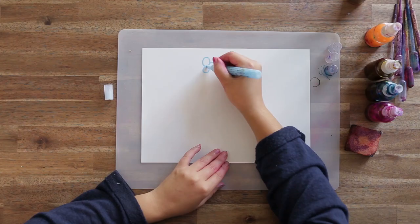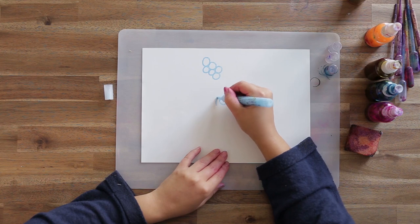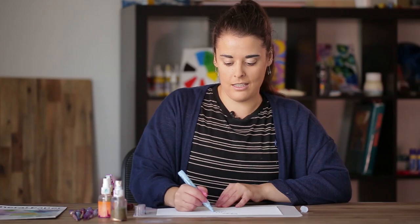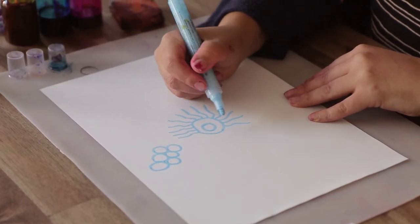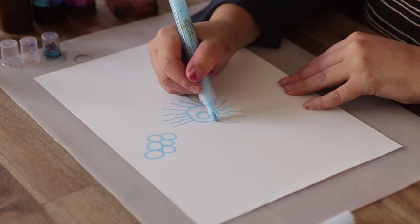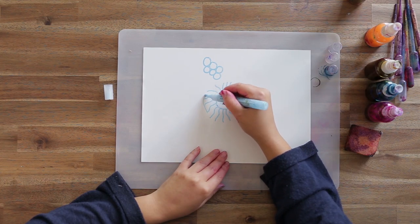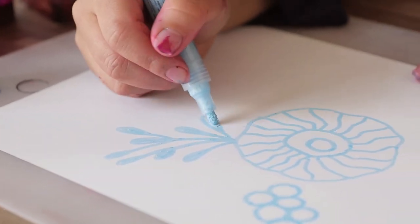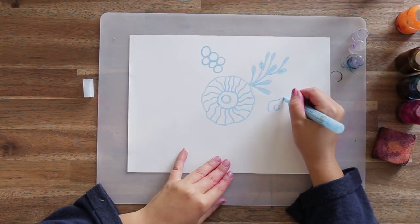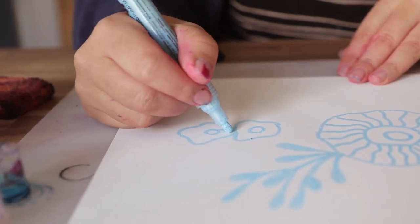I'll just continue drawing some ocean themes. Things like coral reefs are a good starting point because you can work with different shapes and lines to get interesting variations. The masking pen dries with a latex-like film, so when you're drawing take care not to accidentally wipe or smudge the parts you've already drawn.